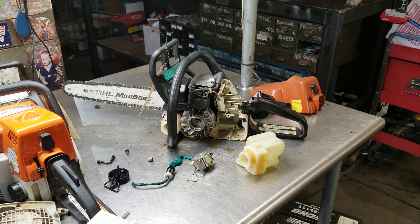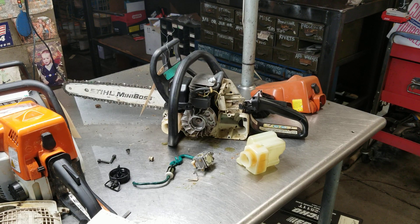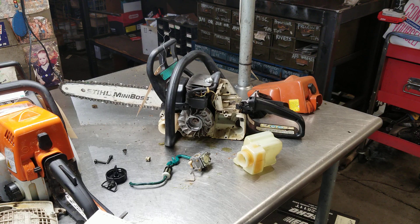Hey everyone, welcome to West Coast Muscle Saws. Working on a couple of small steel chainsaws this morning. This is an 017 — very clean old saw. It's been sitting in a barn for years. Let me show you what I did find on it.